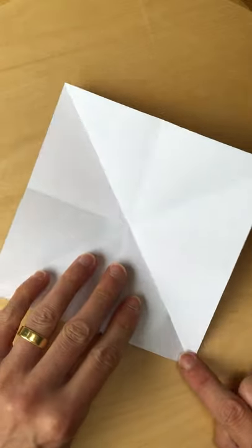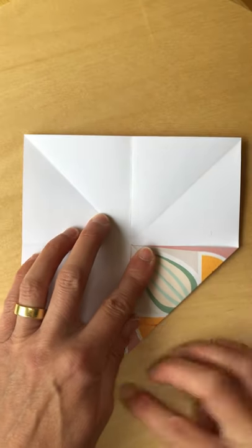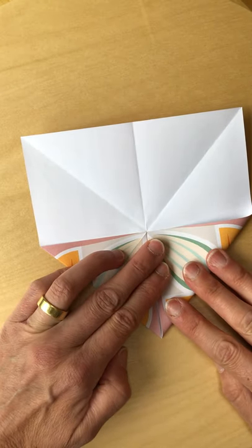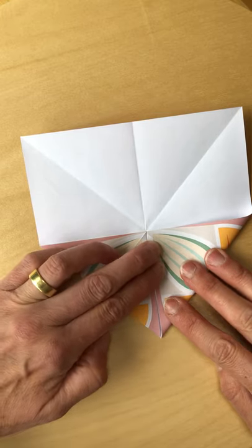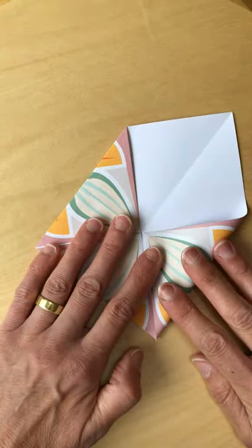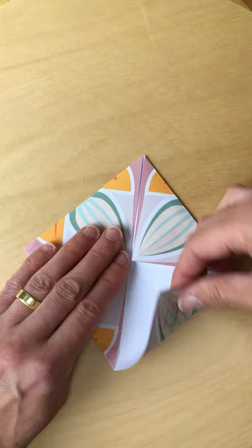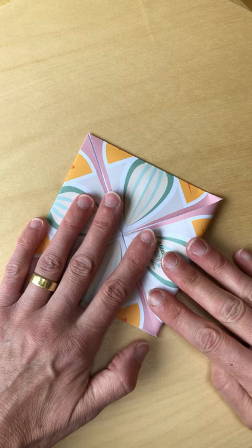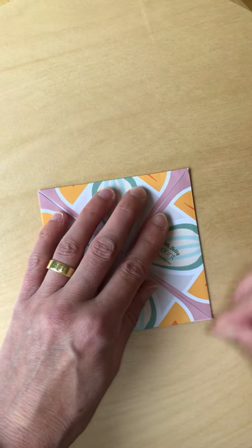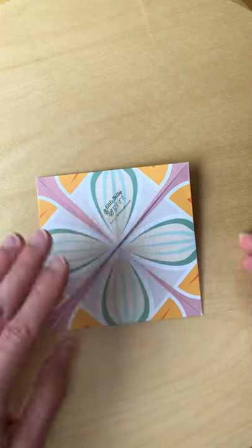I'm going to fold each of the corners into the middle. Just a little tip — it's best to have a little gap, if you can, between each of these sides where they join up. It just makes it easier in the next stage to fold it. But don't worry about being too accurate, because it won't make much difference to your flower at the end. I'm just going to go over those folds.